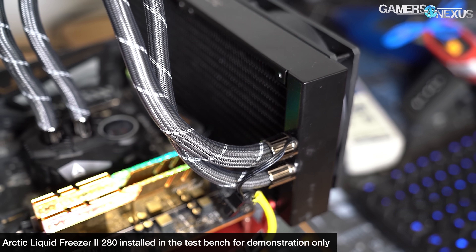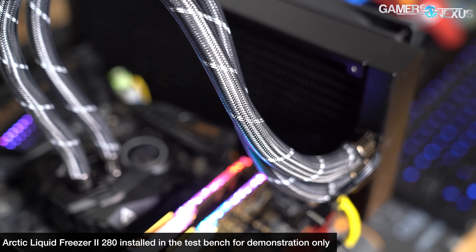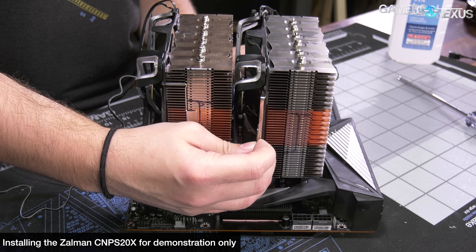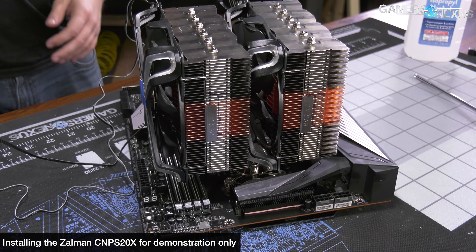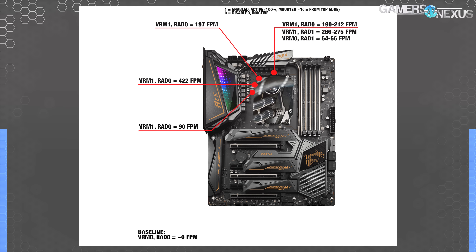VRM thermal testing is next. A couple of reminders: our VRM thermal performance testing is only representative for liquid coolers that are top mounted. In a front mount, the radiator and fans will be mounted further from the VRM, so airflow will be less direct. Last time we produced images showing the linear feet per minute flow at various points flanking the tiny VRM fan included on the Liquid Freezer 2 series. This illustrated that air was actually flowing towards the inductor line as a result of the VRM fan, so it actually does do something.